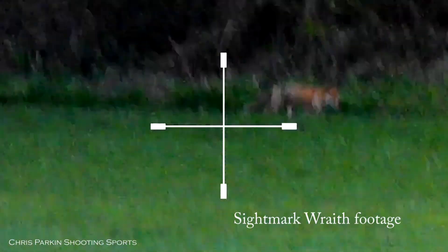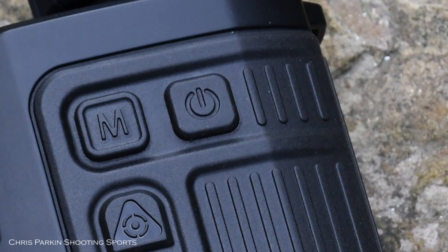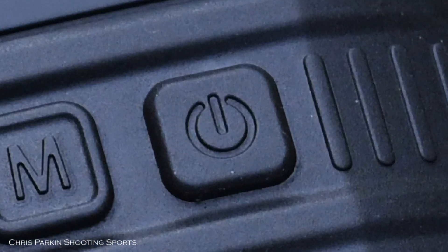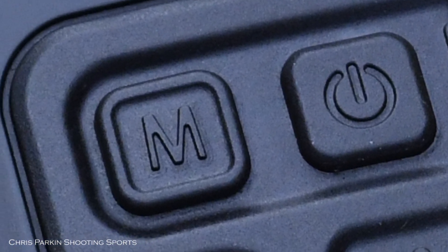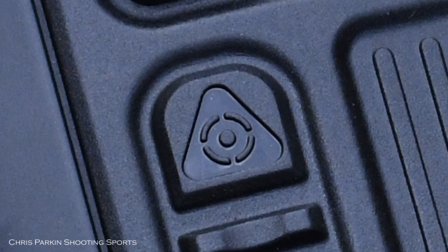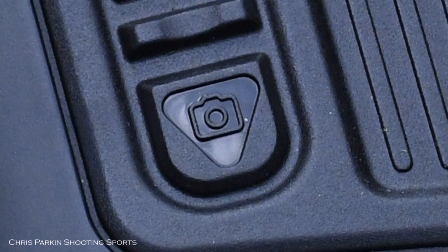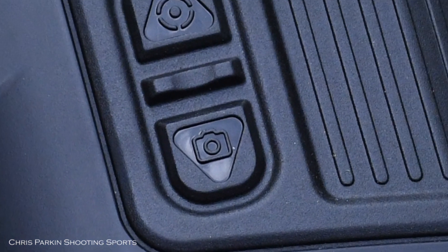Nothing seemed to deter this fox from his path — he was going where he was going and we weren't stopping him. The InfraRay is controlled by four soft-touch tactile buttons on top. Front right does power, front left does menu, and the two rear buttons are the cursor keys for use within the menus. These control functions like zoom up and down, or change between the colour palettes.